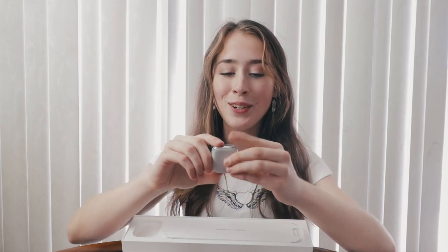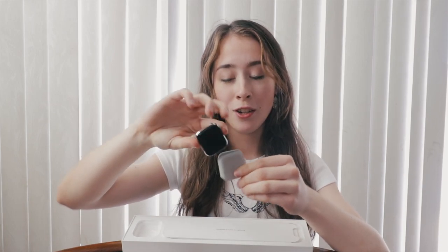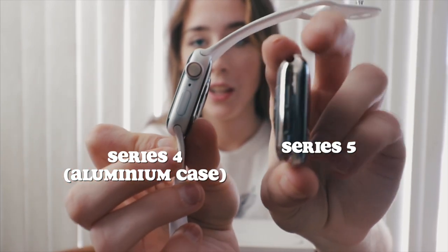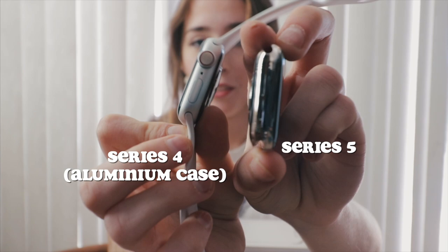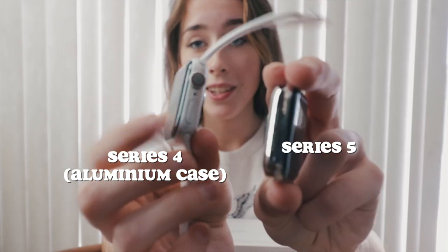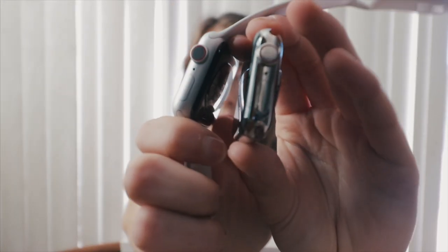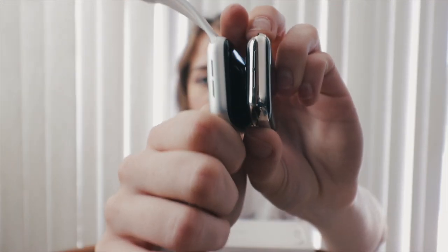Okay so here we have the actual watch face. I got the smallest size so it's 40 millimeters because the big ones are just way too big for my wrist. That is so pretty. Just comparing the watch face you can see the finish is a lot different. This is a more glossy finish and this is a more matte finish — this definitely looks cheaper just from the look of it. But comparing the size it looks exactly the same.